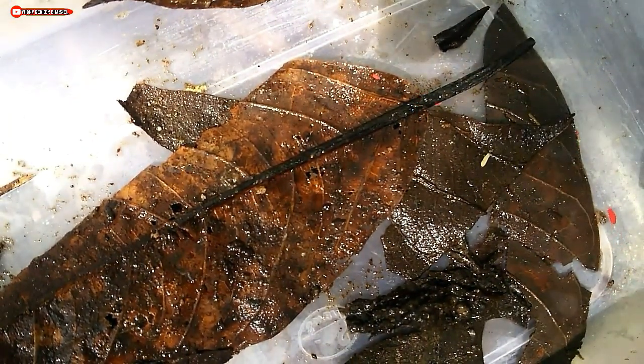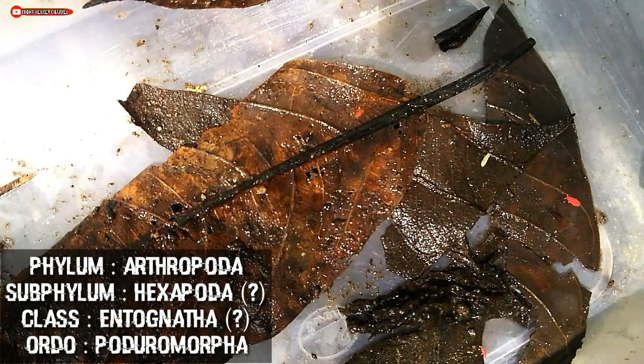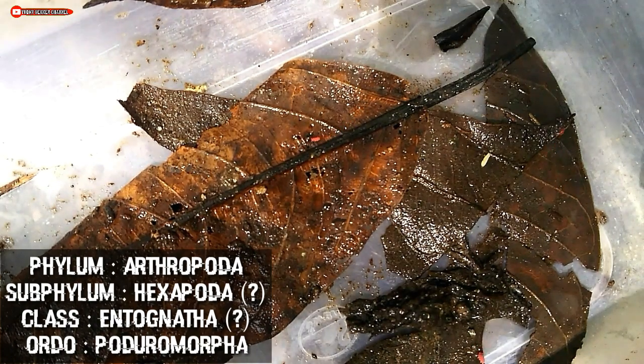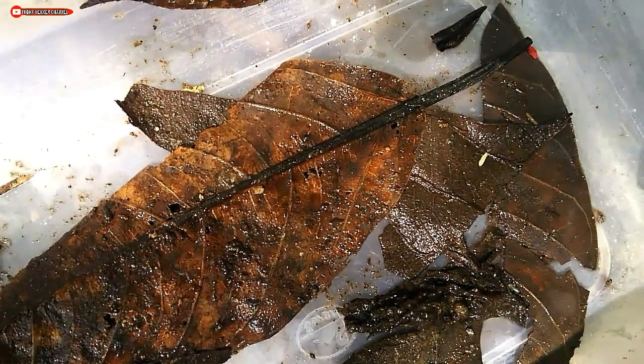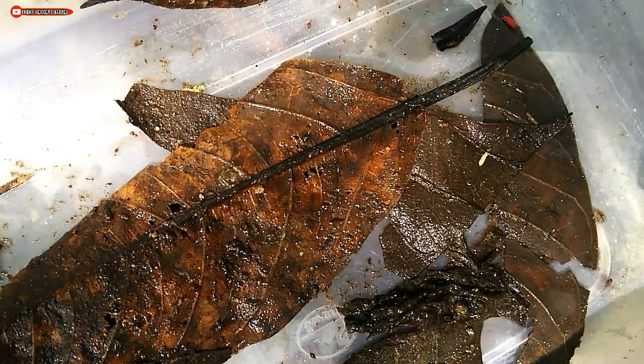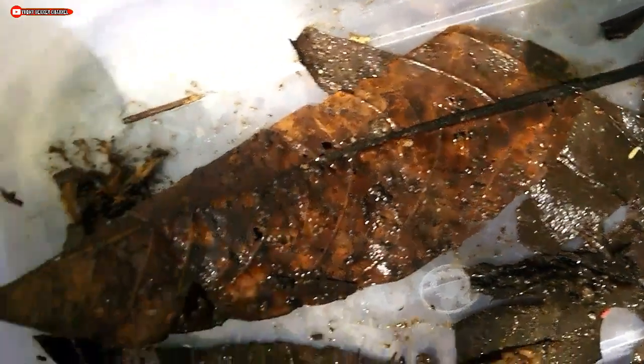This springtail is an animal from the phylum Arthropoda, class Entognatha, order Poduromorpha. For the subphylum, some say it belongs to subphylum Hexapoda, but there are also some who say that springtails have already separated from subphylum Hexapoda.